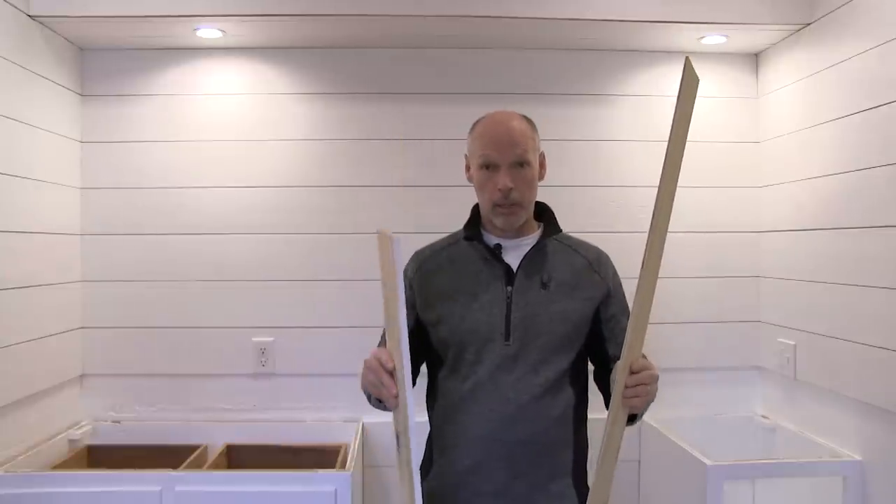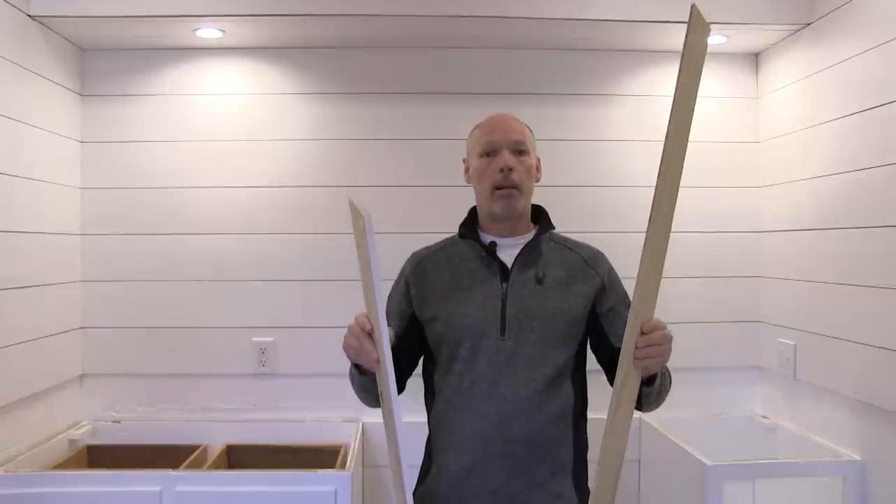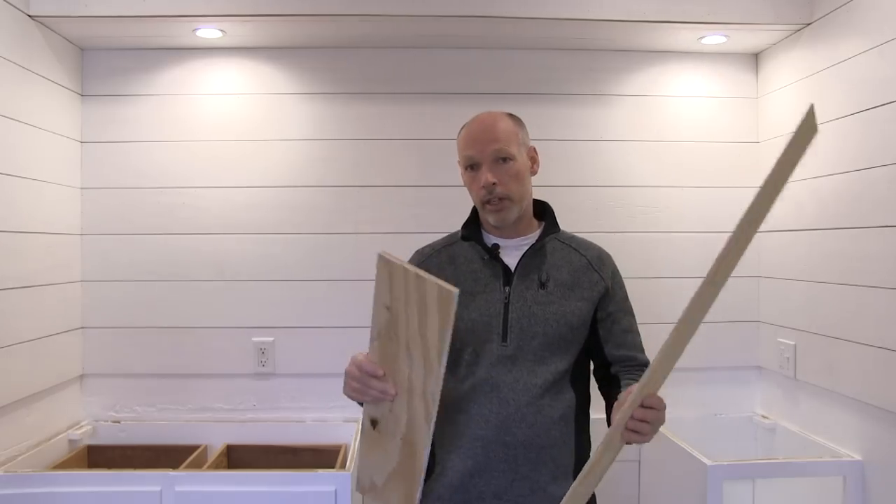I used quarter-inch plywood, half-inch plywood, and MDF board, which is medium density fiber board. My favorite is quarter-inch plywood. I'm going to start by showing you that and then we'll move to the other two.